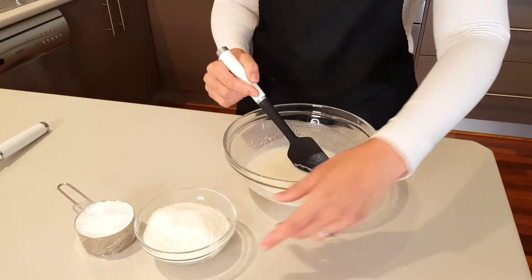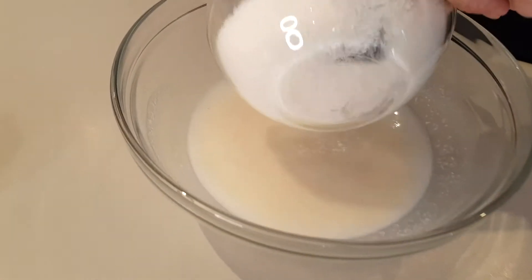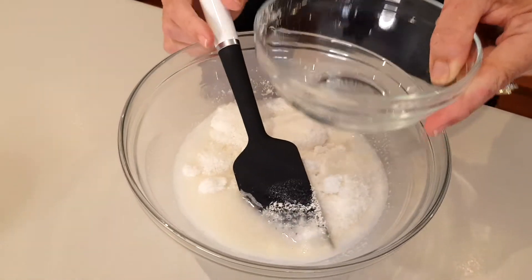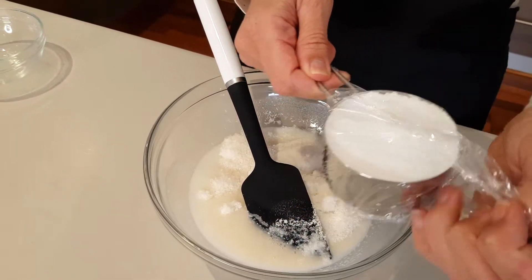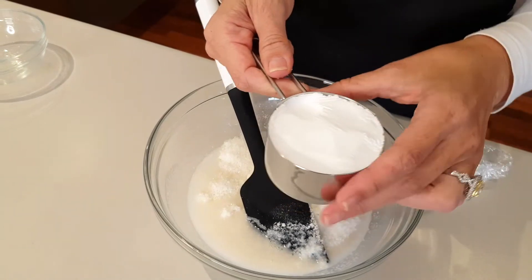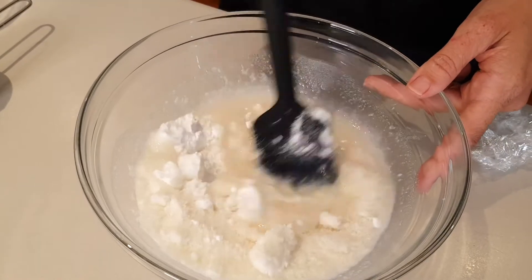We're back to our coconut mixture and it has cooled slightly. Now we're going to add a cup of desiccated coconut. Here I'm using monk fruit that I've put in a blender to powder it — this is half a cup's worth — and we're going to add that in as well. Now we're just going to stir this until everything is fully incorporated and the sugar is dissolved.